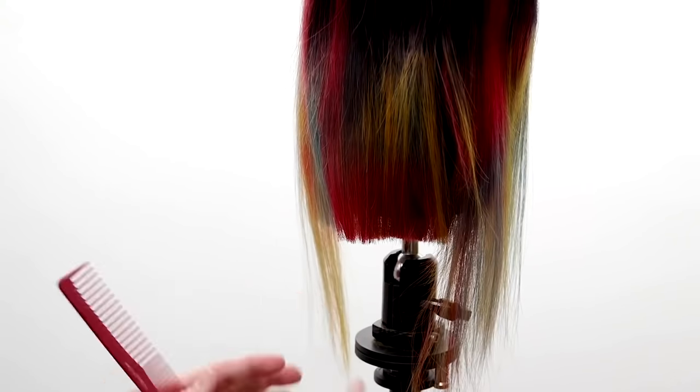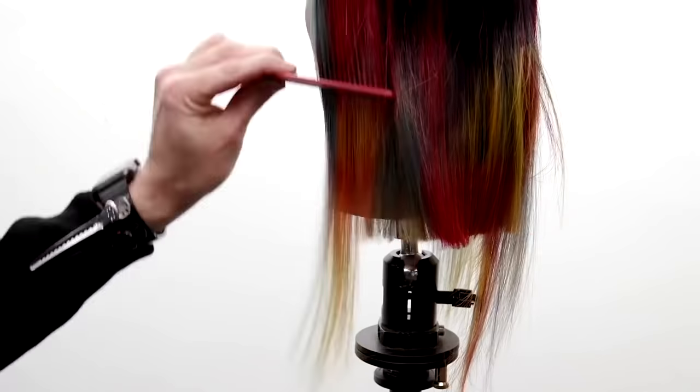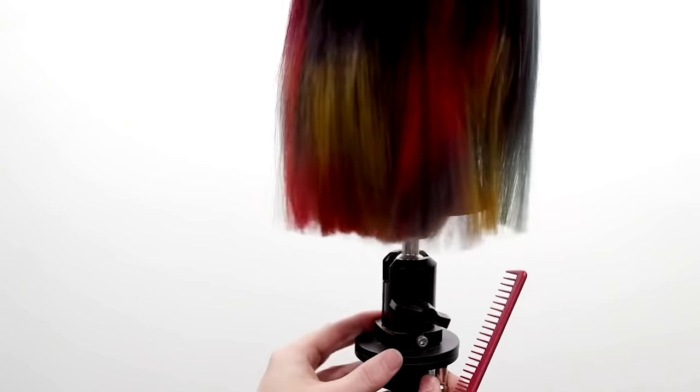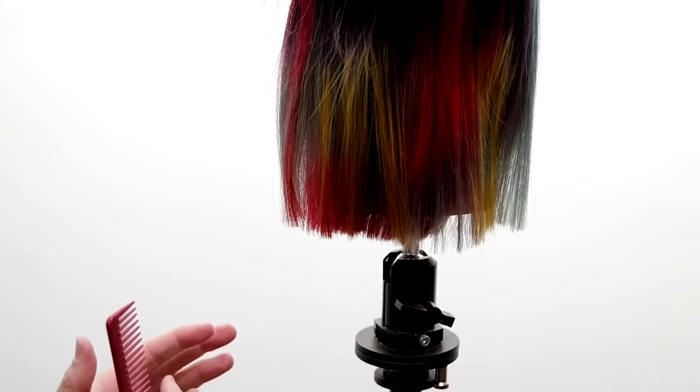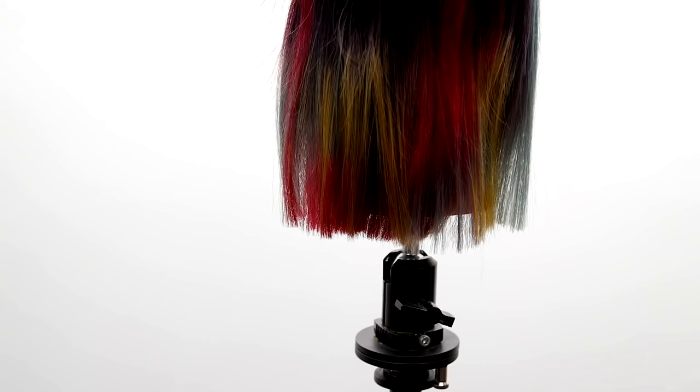Moving around the head now, shifting over into the corner. I'm going to cut a round line around the head shape — nice blunt feel to the haircut. I'm not worried about the total outcome yet because I'm going to go through and do the rest of the cut and then work that perimeter even more.